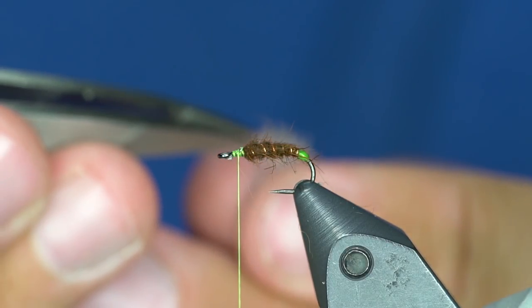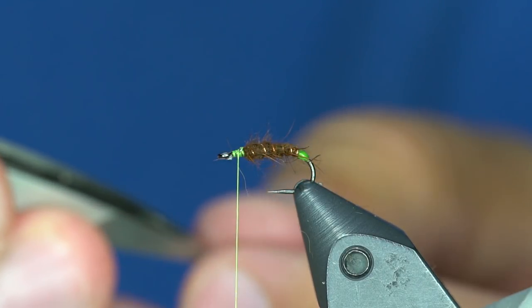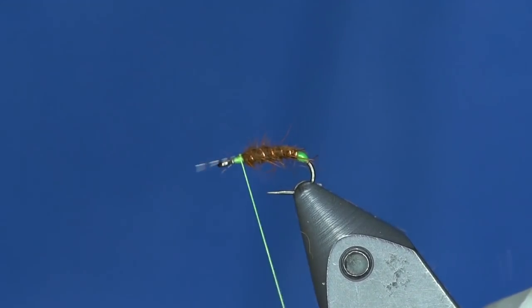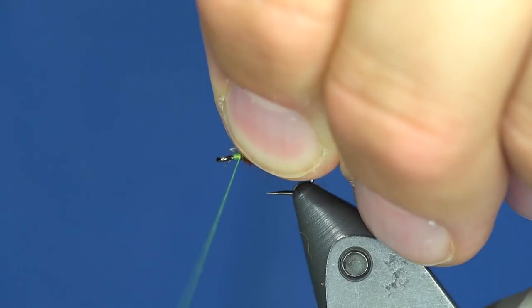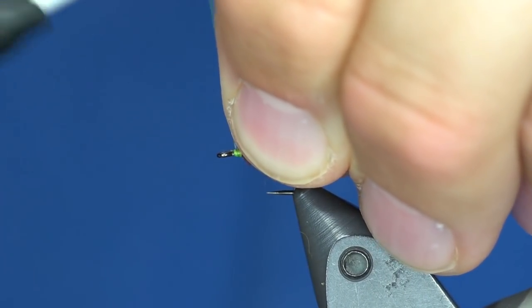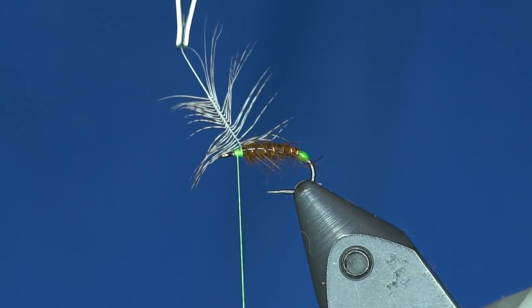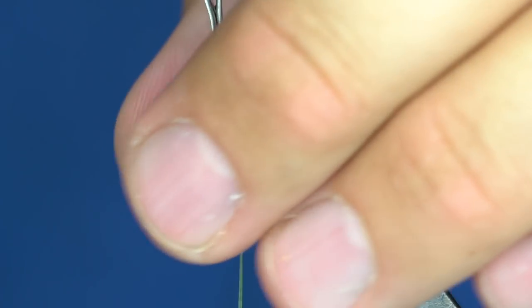If you break off your partridge like I did, you can just grab it by the tip with your tweezers and tie it in again. It's almost like I meant to do that.